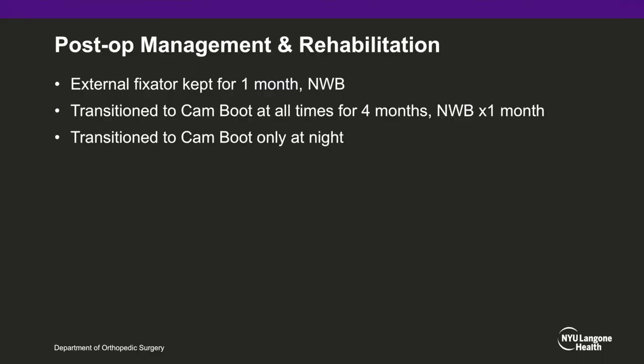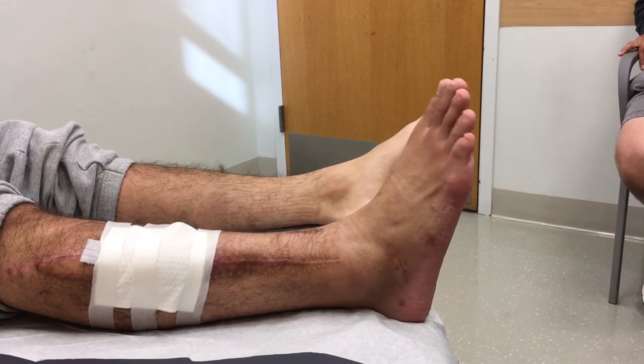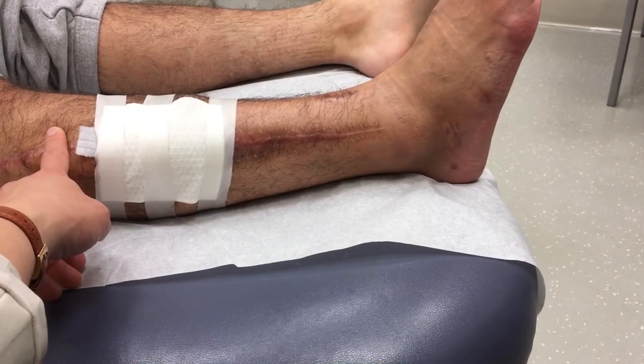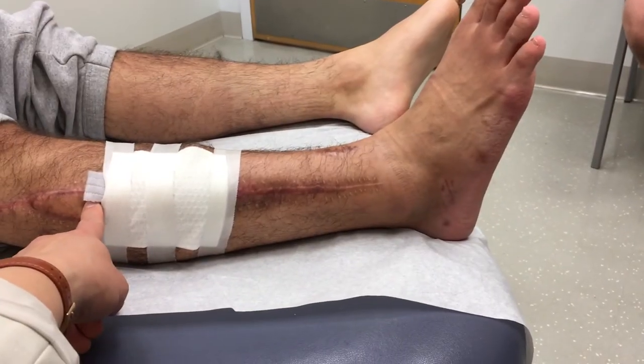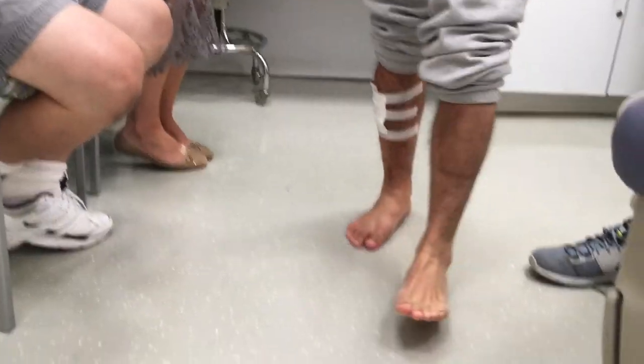The external fixator was removed one month after surgery. The patient was then transferred to a cam boot at all times and kept non-weight bearing for a total of two months. Four months from surgery, the patient was allowed to begin walking without the cam boot, although instructed to keep it at night. At four months out, the patient is doing well. There is visible contraction of the proximal muscles of his anterior compartment and palpable contractions of his gracilis and peroneal muscles. He has grade 2 to 3 toe and ankle dorsiflexion. His gait is improved, although he still ambulates with a mild steppage gait, and he feels he is walking better than before.